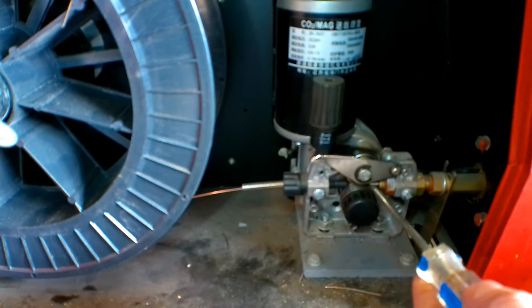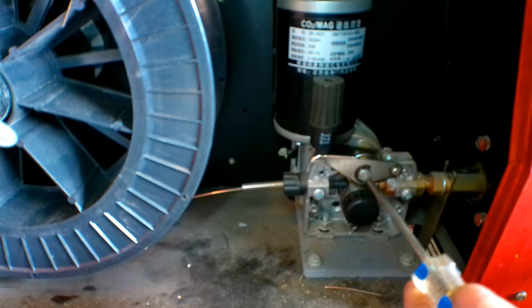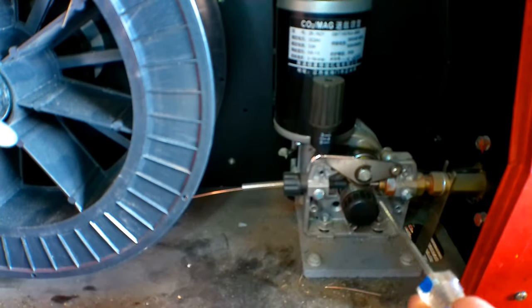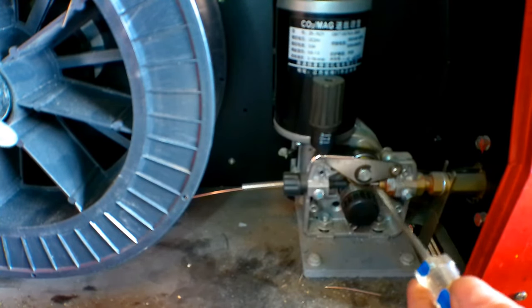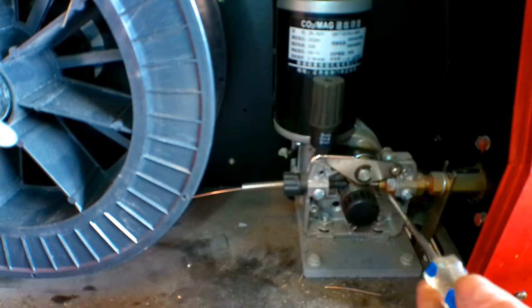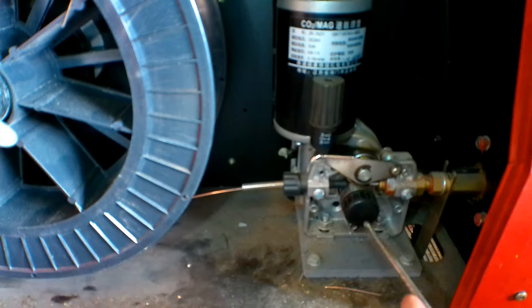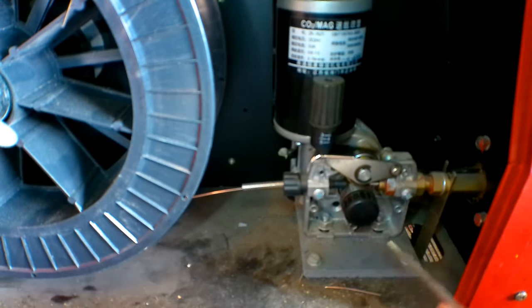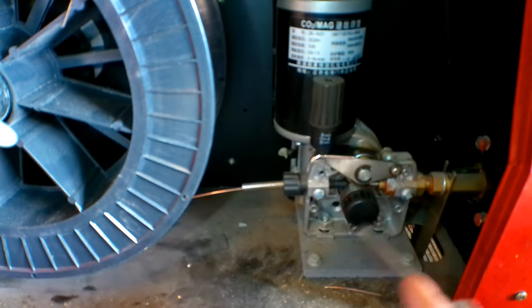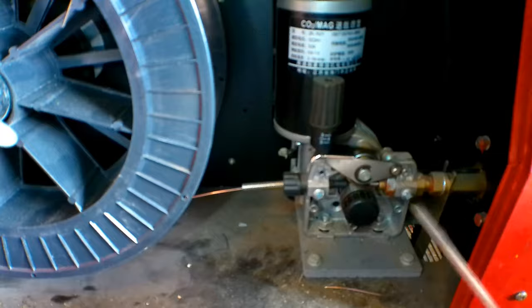Why you sometimes get a little kink in your wire is because your wire tension is not right — maybe it's too much or too little. If it's too much, it's squashing your wire and it may break and force itself into the liner. Or if it's too little, it could spin on top and actually take little chunks off your wire and jam it in the liner as well. I've got a video on how to set your tension, so check that out in the description below. What we'll do is pull the gun off this machine and I'll show you how to get the wire out once it's stuck really fast in your liner.